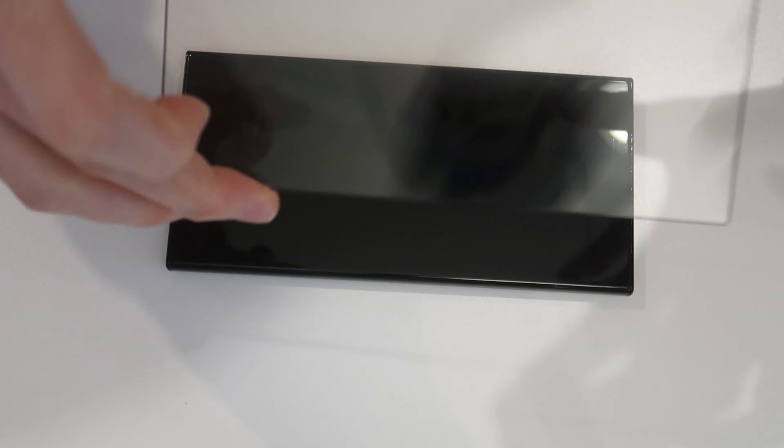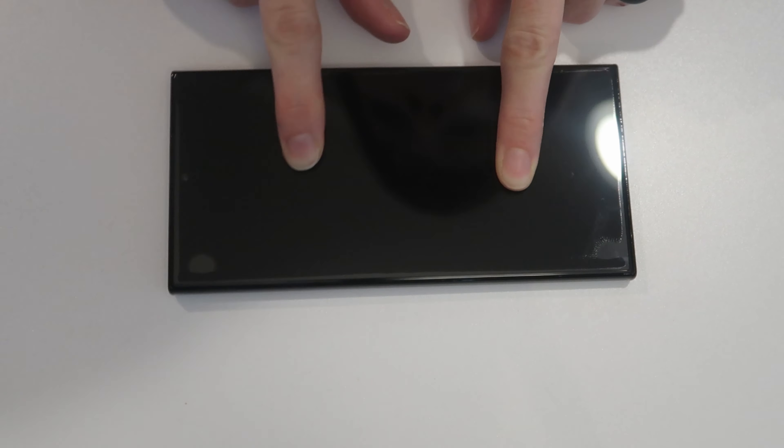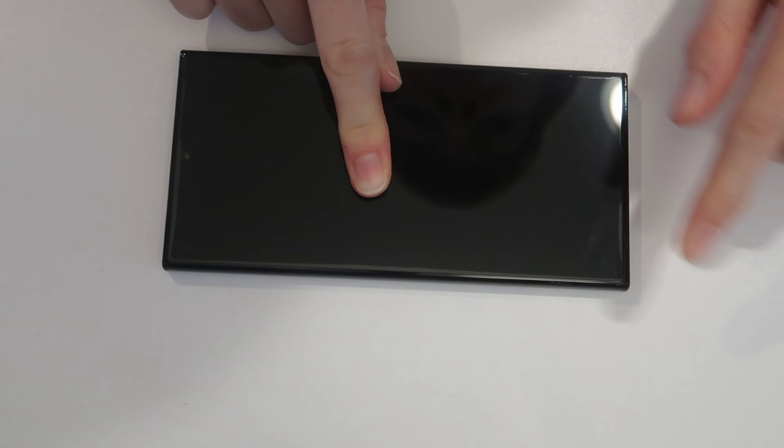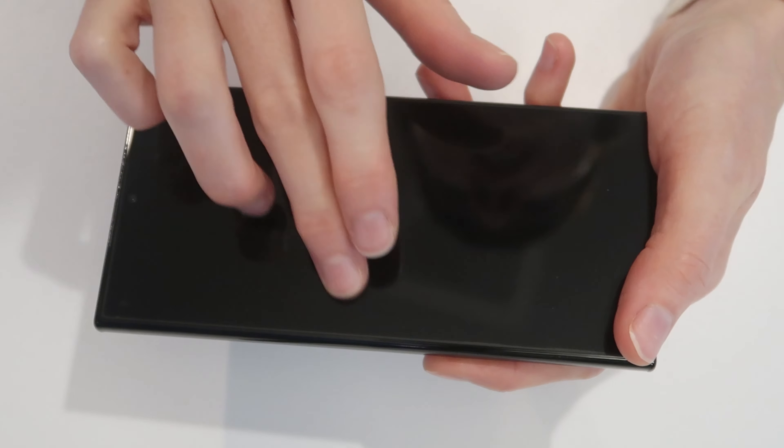When you're all clean, you're ready to remove this film. Flip it over — there's no cutouts, so there's no top and bottom. Just line it up, drop it down, and push in the center. That did really well. Just push out any bubbles you see and push down the edges. That installed beautifully — absolutely gorgeous.